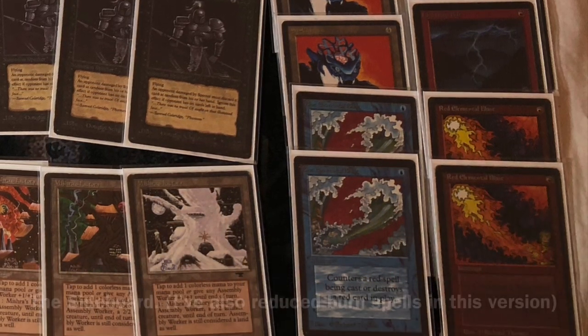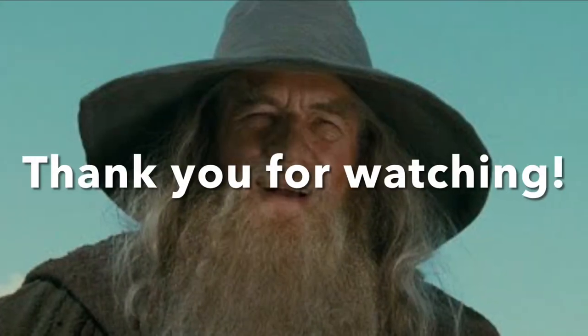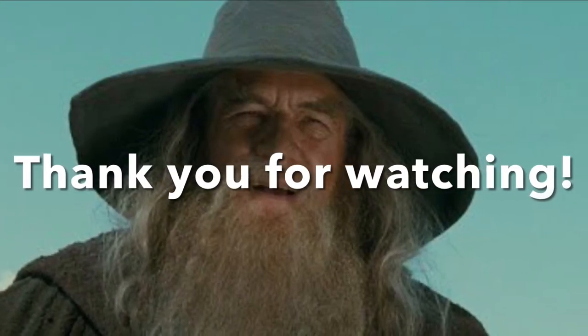I'll get more in-depth with my deck as we go along. For now I'm signing off and we'll try to pump these games out. I'll try to get another one out as soon as possible. Thank you for watching, and I will catch you later on.